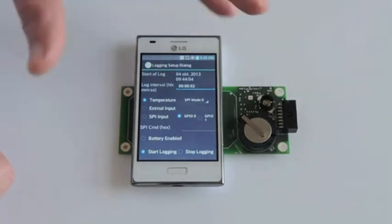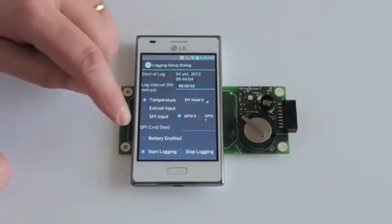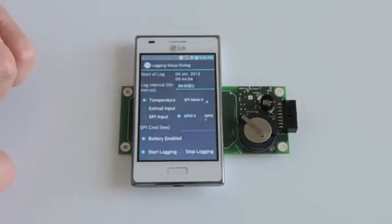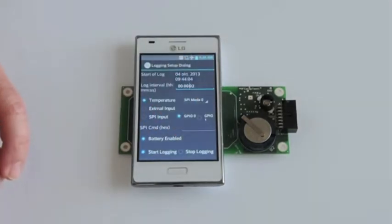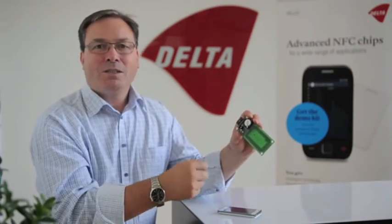We can configure whether it runs on battery or no battery, and whether we are starting or stopping the logging. On the card we have the chip, and this chip has a real time clock so it will power up and log data all the time.